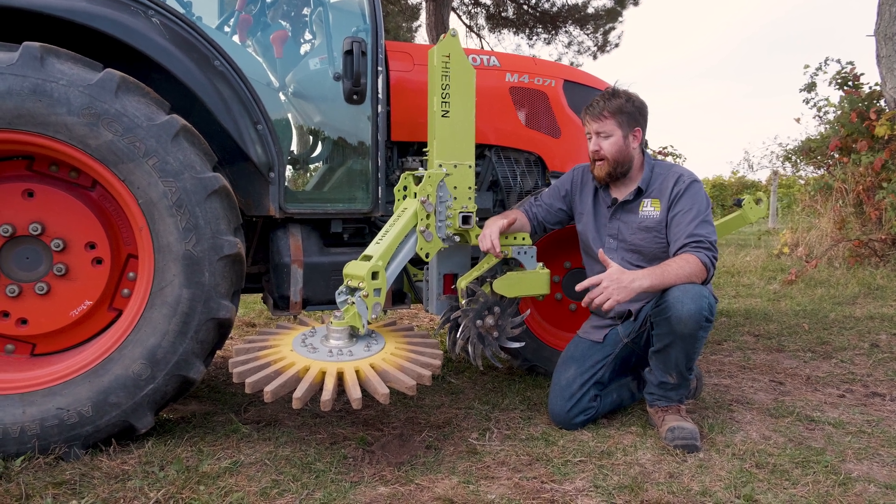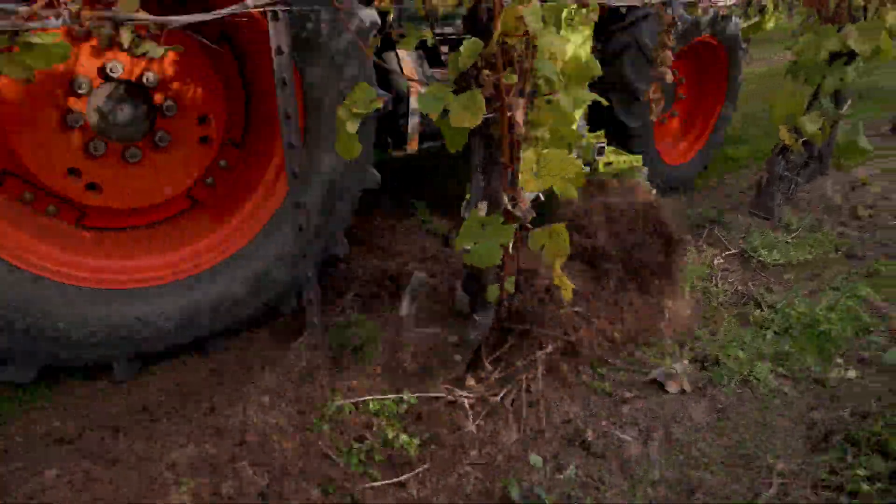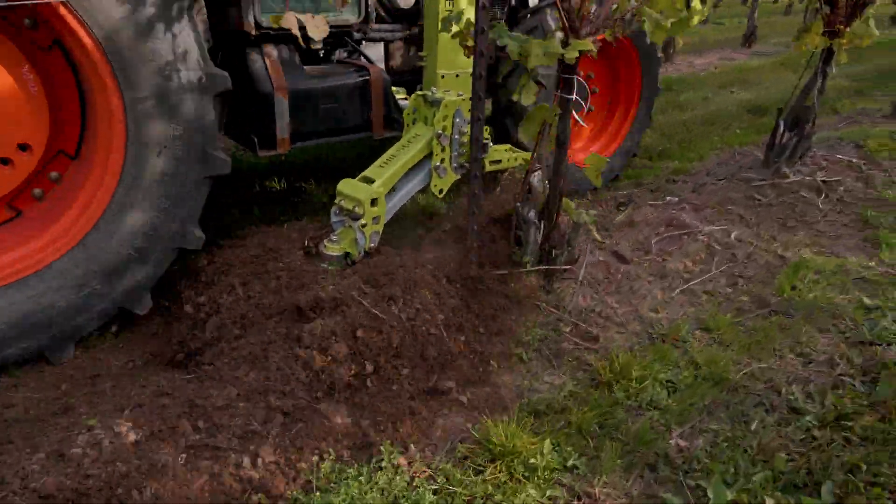Hey, this is Ryan Thiessen and today we're going to talk about some of the strategies we might use on our vineyard weeder to help promote a hilling strategy in our vineyard.